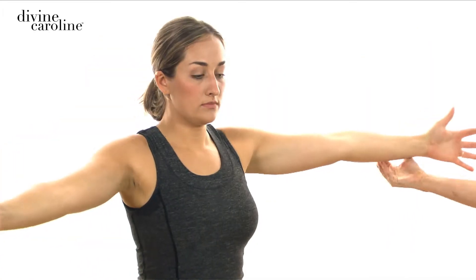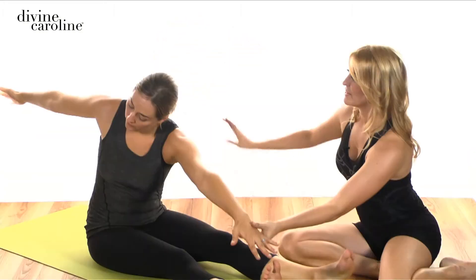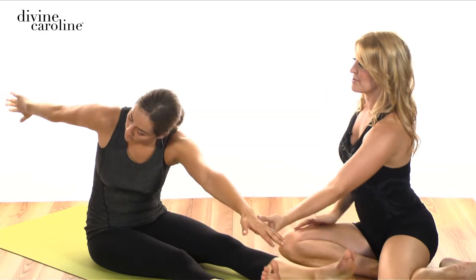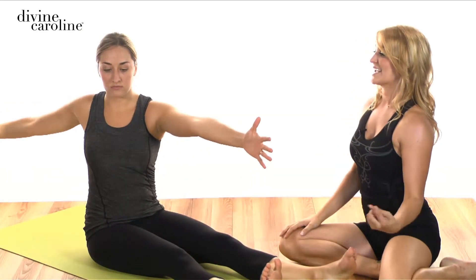I'm going to have you inhale to your left first, rotating, and now exhale round down, reaching out for your pinky toe. The back arm is going to curl under, so you're reaching in both directions. Inhale to straighten back up, palms are forward, and then exhale back to the center.